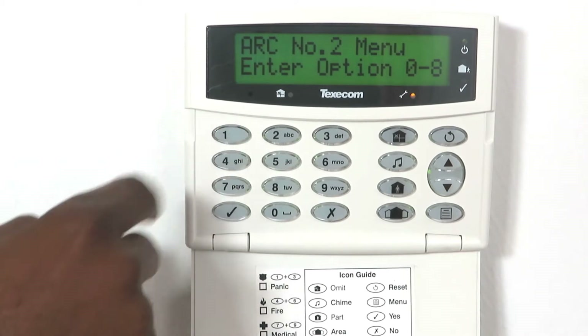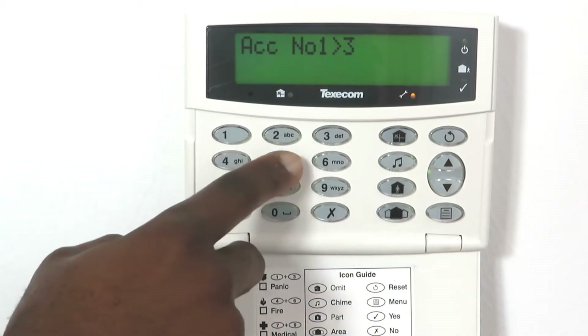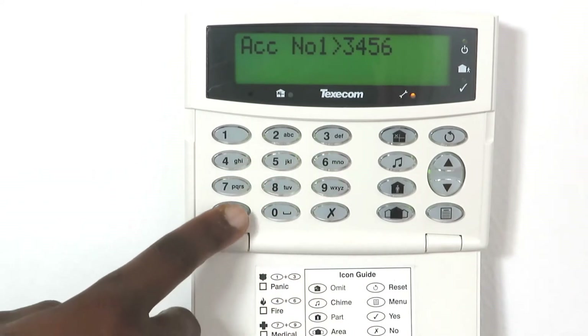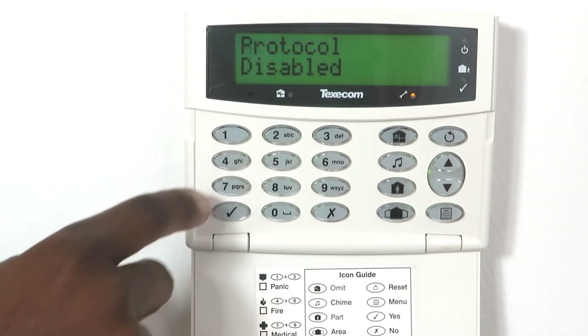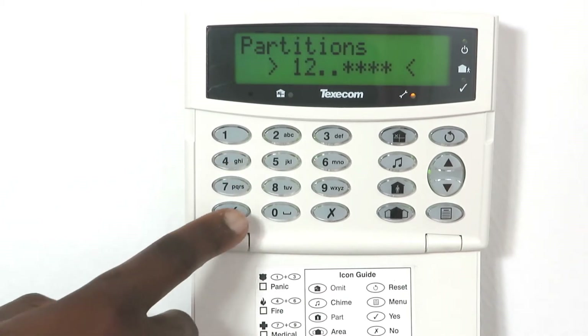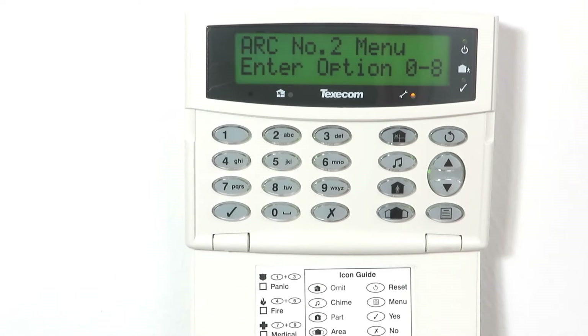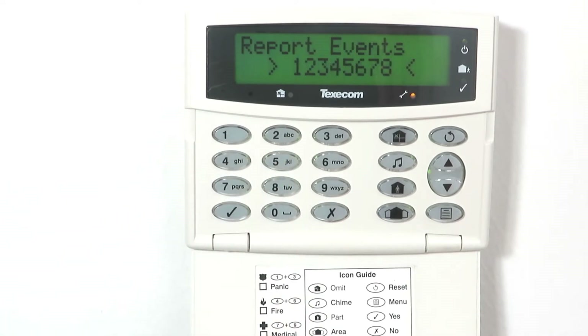Press 1, enter 3456 as the account code and press yes to save. Press 2, enter 4 to set the protocol type to Contact ID. Press 4, enable all partitions and press yes to save. Press 5, disable all report events and press yes to save.